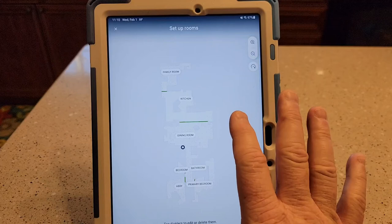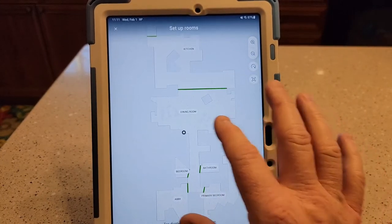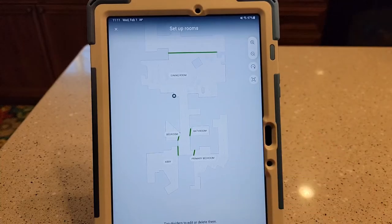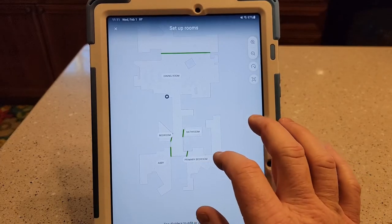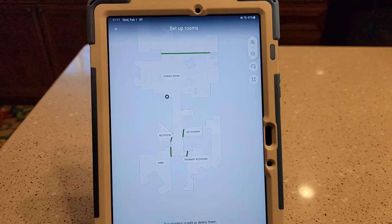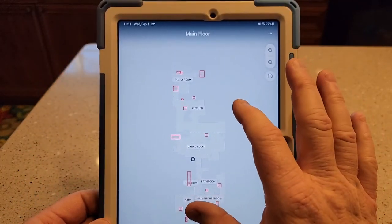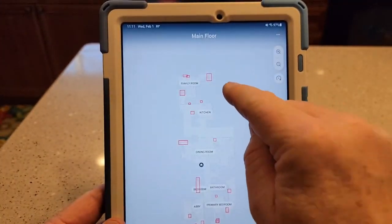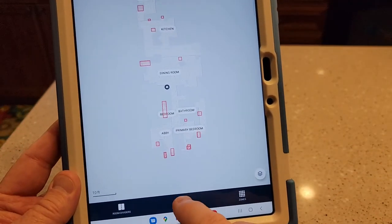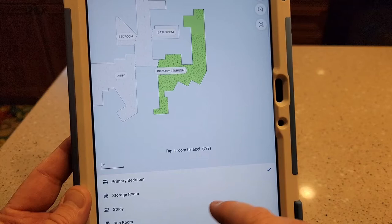Once it saves, it goes back to the standard view. You can add a divider — the Roomba will add some dividers that it thinks are the different rooms, but you can just add a divider yourself. Then you can click on the room — it'll just say Room — click on it and give it a name. You may have to hit the back button; sometimes when you're in the map there's no back button in the map, so you've got to use your phone or tablet's back button. You can go to room labels and change and label what each room is.